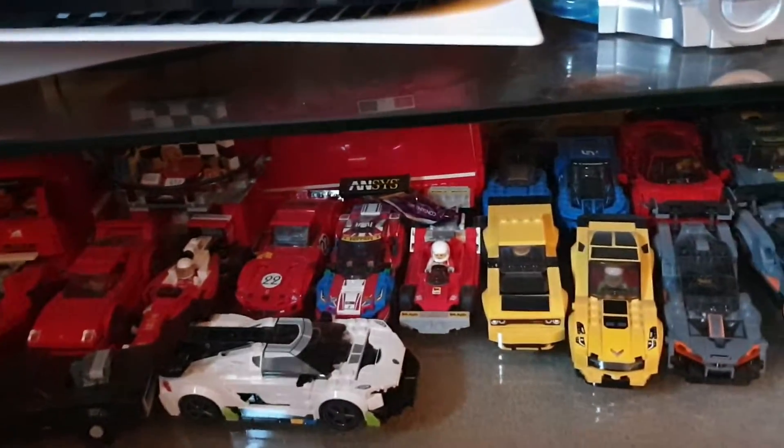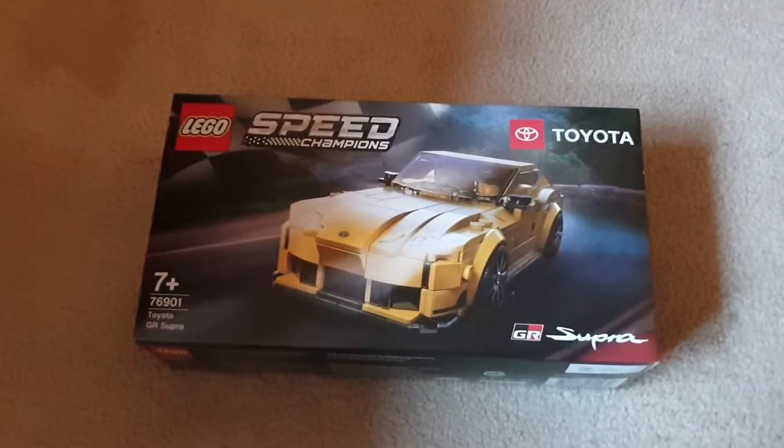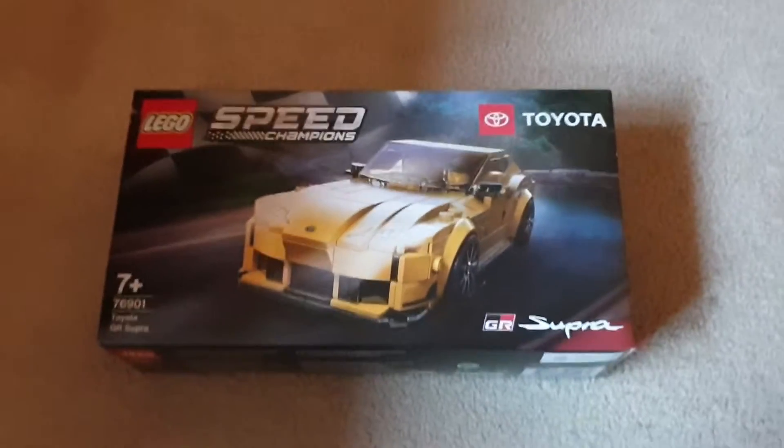I've got my Lego — it just looks pretty cool so I just put it all down here. I've got to build this super soon, but there's a video coming soon on that.